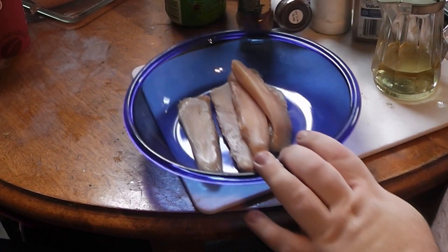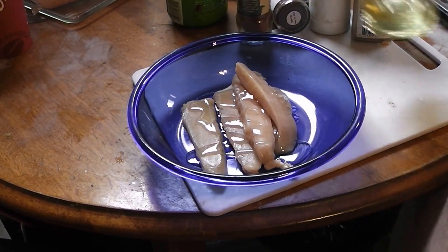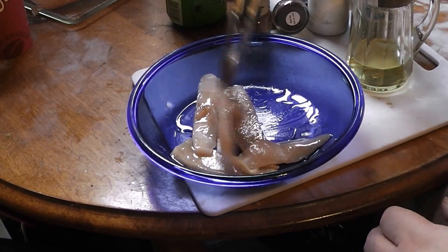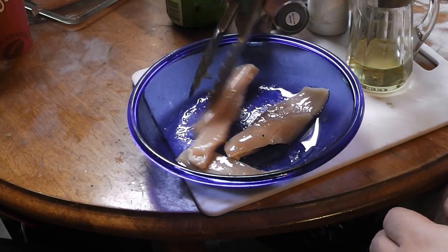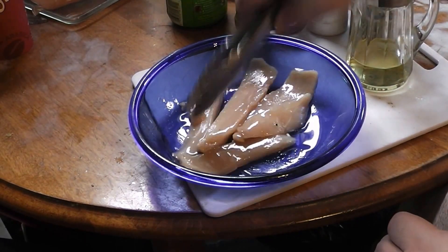We've got the chicken in our bowl. We're going to give it a little sprinkle of olive oil, because we're going to be grilling this, so it needs a little bit of oil. Now, this is just one breast — I'm just doing this experimentally, just for myself.